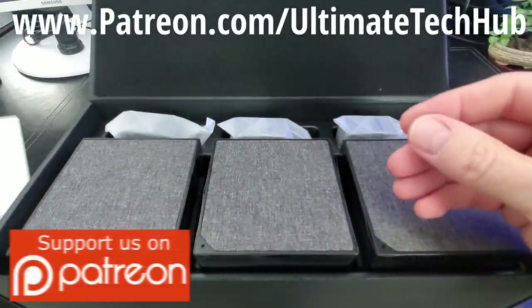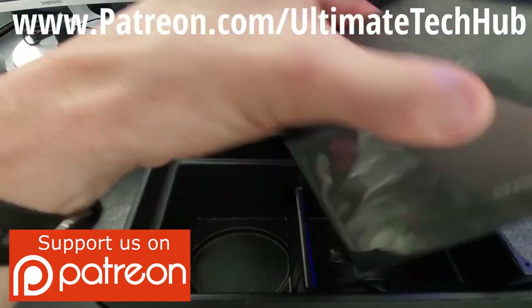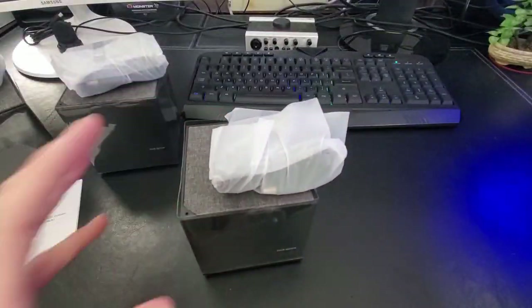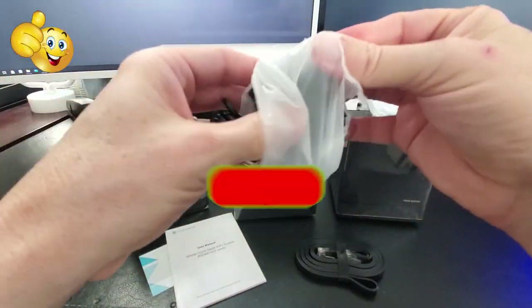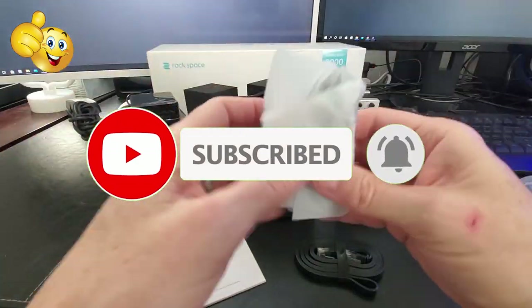Don't forget to visit my Patreon page where $2 a month helps keep this channel going, and for every new member we'll give a personal shout-out in the very next video. Thanks for watching — if you like these videos give a thumbs up and share it; if you love them, hit subscribe to keep this channel live. Thanks again for watching!